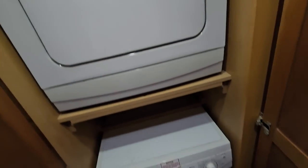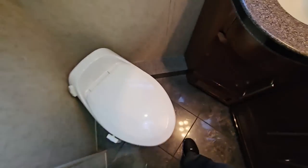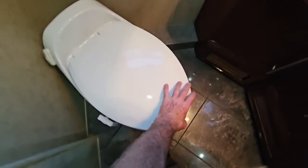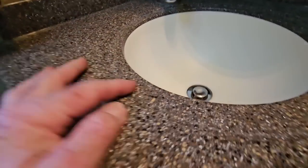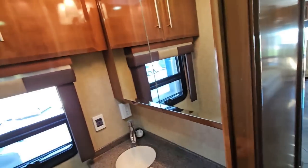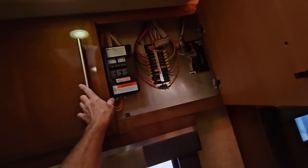Before we go back into the bathroom, hidden behind here is the laundry center — washer on the bottom, dryer up on top — so you don't have to listen to this in your bedroom. Those are working pretty good. Across from there is the mid-coach bathroom, which is actually a big mid-coach bathroom. It has an electric toilet, but this is a residential size porcelain toilet so it's pretty comfortable. There's a nice Corian countertop with a double lip to help control messes, a mirrored medicine cabinet above, and just like most Newmars even modern ones, the electrical center is still going to be in this front mid-coach bathroom area.